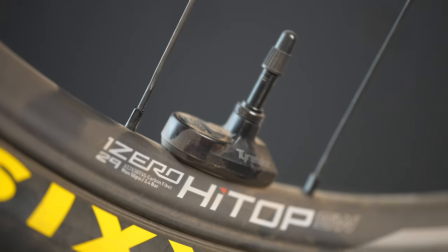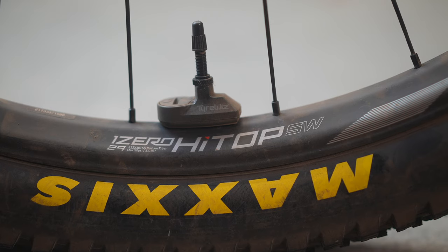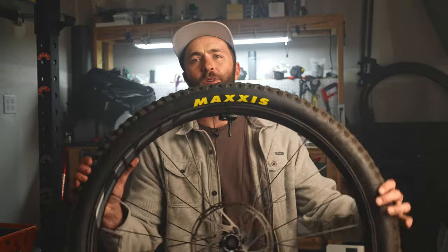These wheels are made for XC and short-travel trail bikes, and most bikes in those categories come with 29-inch wheels these days, so these are only offered in 29. Regarding Tire Whiz 2.0, it's helpful in two situations: first, accurate tire pressure measurements — most bike pumps are about as accurate as my four-year-old son standing at the toilet, while Tire Whiz is accurate to plus or minus two percent. Second, within the Axis app, you get personalized tire pressure recommendations, which can give you a pretty good place to start rather than dialing in pressure by feel.